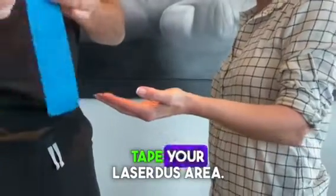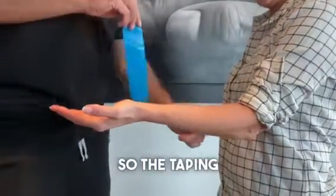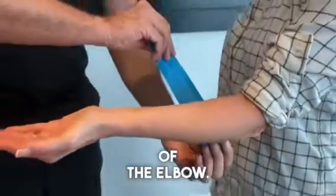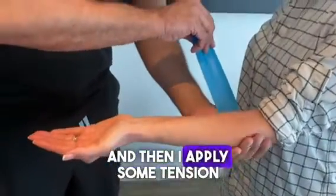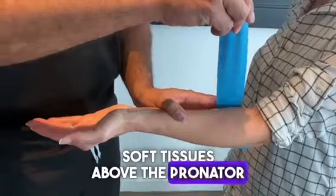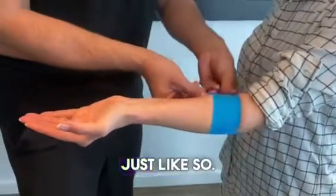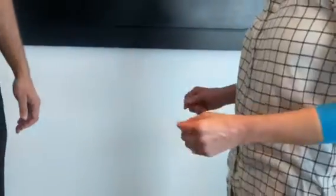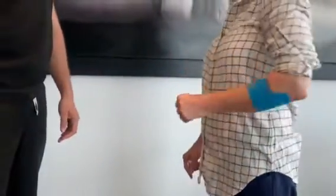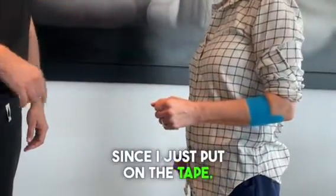I'm going to tape the surface area and see if that helps. The taping goes from the medial side of the elbow, and then I apply some tension there, and then I move the soft tissues above the pronator in the radial direction as I apply tension, and then I wrap it around just like so. Now you're taped. How does your shoulder feel? Pain's gone? Yeah. The pain you had before is gone since I just put on the tape.